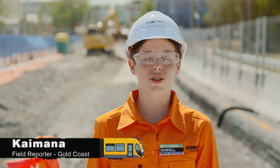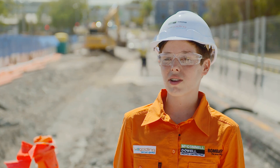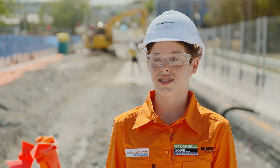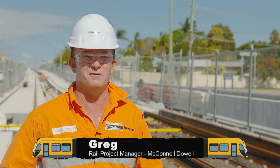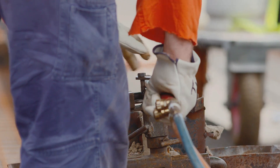Thanks Libby. We're here with McConnell Dow's Rail Project Manager, Greg. Can you explain what happens with the rails? Before concrete can be poured around the tracks, the rails need to be set in position and joined together by a process called aluminothermic welding.